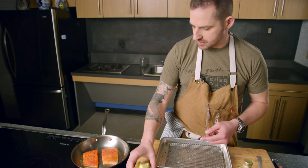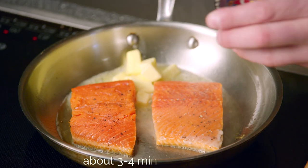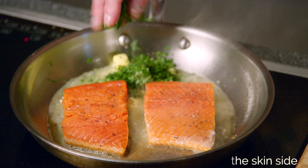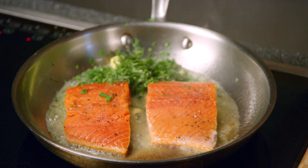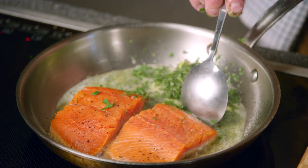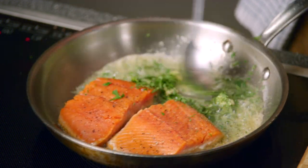We're going to add some butter and some herbs and baste to finish the cooking from the top down. I've got some dill, some parsley, some tarragon. I'm going to move my salmon to the top of the pan, tilt it down, and let the butter melt.